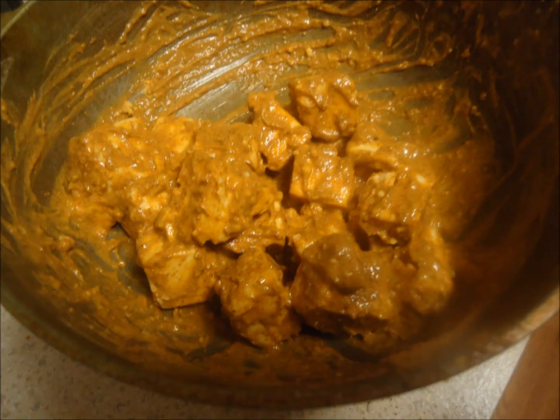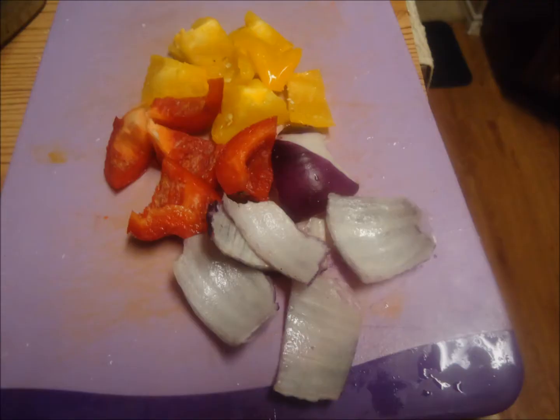To marinate paneer, mix tandoori masala, oil, chili powder, salt, turmeric powder, and curd.